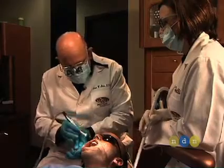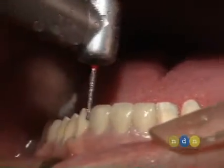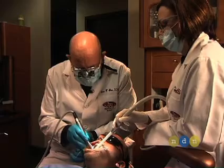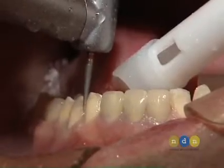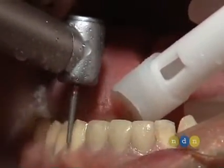Now we want to take this chamfer into the interproximals to form what's called the elbow preparation. Keep the burr along the long axis of the tooth so that you don't create undercuts as you form that elbow preparation.